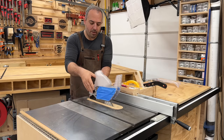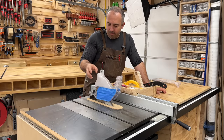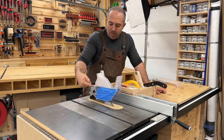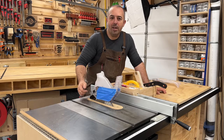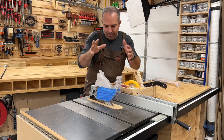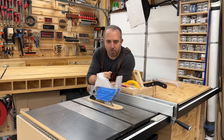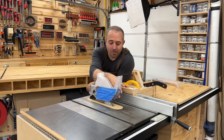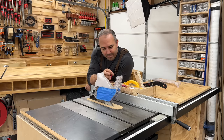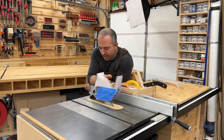The 3D-printed guard attachment sucks from directly over the blade. The problem is it screws in and holds the whole guard higher up in the air, so it can't form a tight seal. I tried putting painter's tape over the air holes on the sides to focus suction power, but it didn't produce great results. This is where I started, so then we moved on to focusing on the bottom of the table.